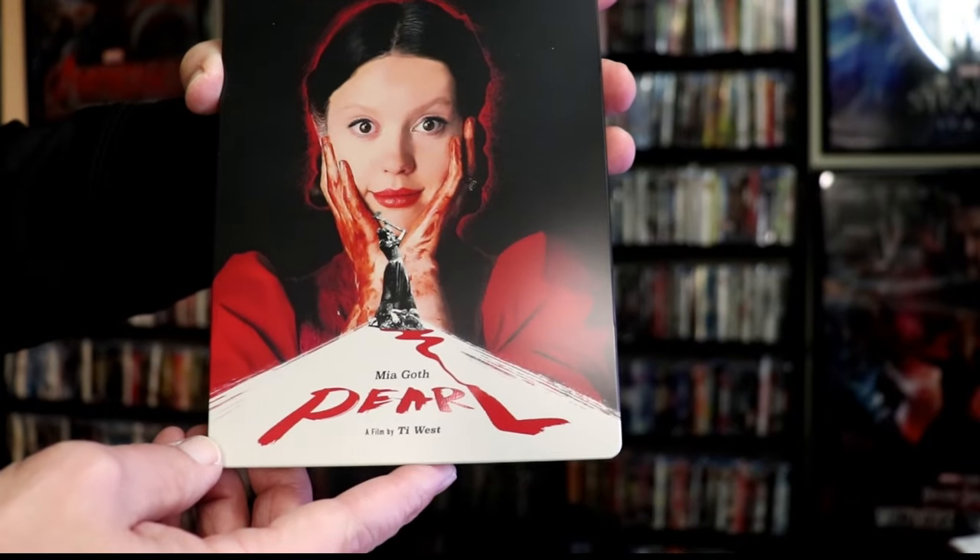It is a lightly glossed Steelbook. No embossing or debossing. It does have a really great looking image there and it has some spot gloss on it.